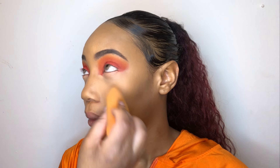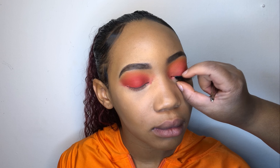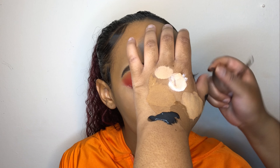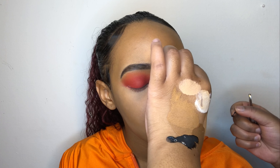By now you guys should know I love a contour, honey — you know I love being extra. I'm using the LA Girl Pro Concealer in Pure Beige. I be too focused on the contour that sometimes I actually forget to do the foundation, so I went in while I still had time and I'm using the Black Radiance Color Perfect Liquid Makeup in the shade Bisque.